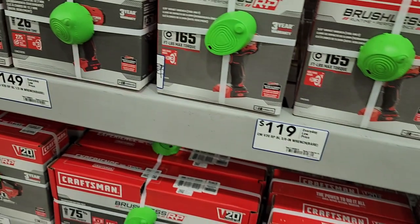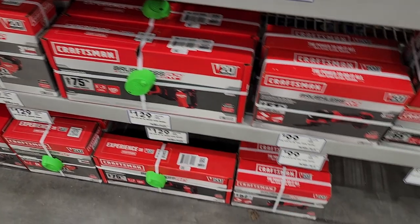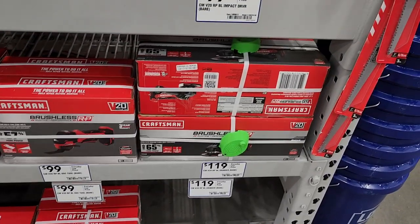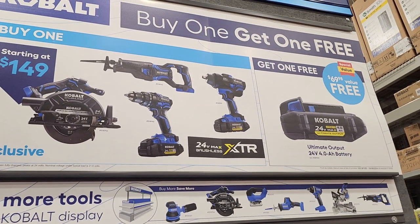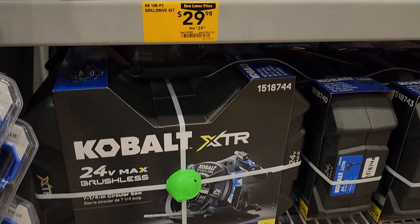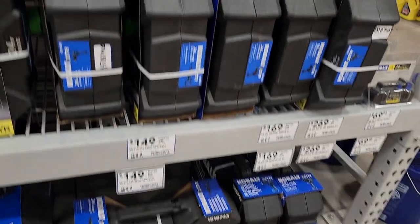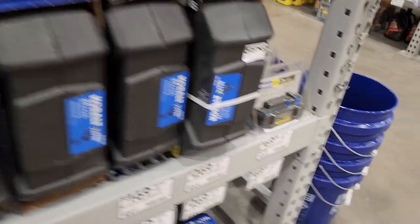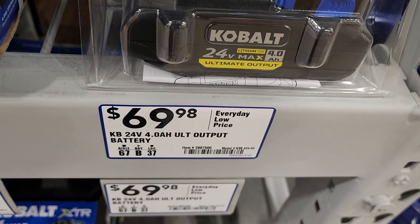Got a 35-piece set. Got a reciprocating saw, oscillating tool, and angle grinder — it's a pretty big line. These are basically Kobalt rebranded tools, nerfed down a bit. If you buy any of the Cobalt XTR tools, you get a free battery. These are Cobalt XTRs — top of the line. Most are $149 to $169, and you'll get a free battery valued at $69.98.